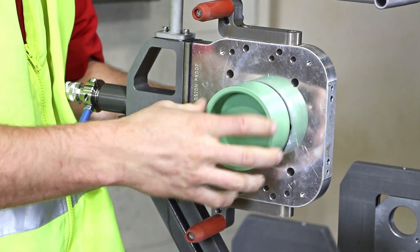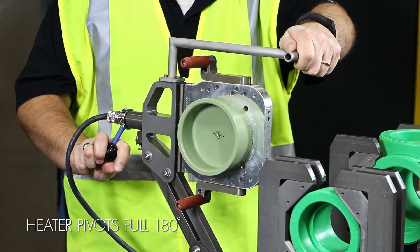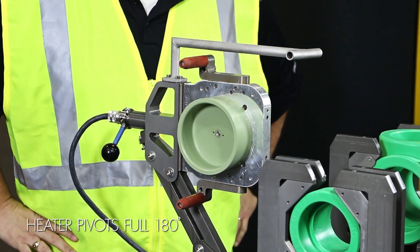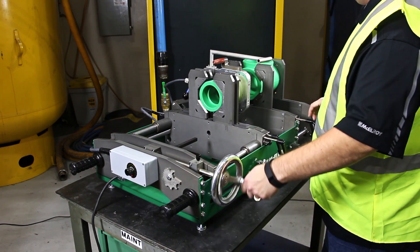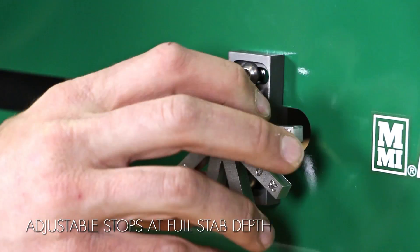The SmartFab 125 utilizes all standard McElroy heater adapters for polypropylene pipe, and its unique heater design allows it to pivot a full 180 degrees to easily fuse male and female fittings without having to reposition the pipe or machine.